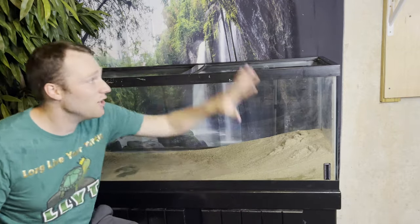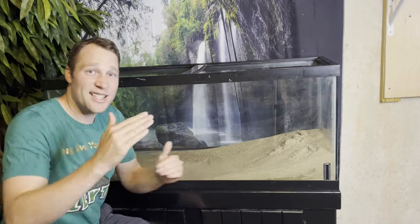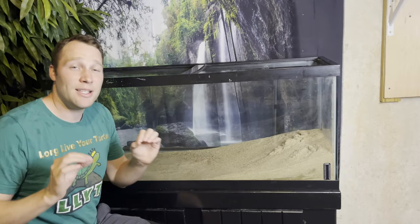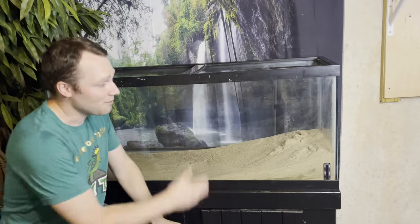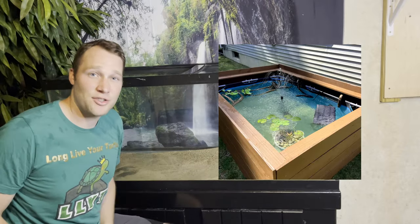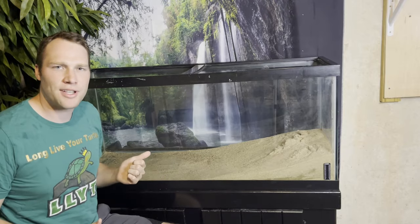First things first, you need your tank stand and your tank. I have a 75-gallon aquarium here. I'm shooting for a medium-sized turtle — around four to six inches — and we want about 10 gallons per inch of carapace length, which gives enough space for your turtle to move around. I'm going with this Aqueon setup here — a solid wood stand with an Aqueon 75-gallon aquarium. My turtles are outside right now but I'm bringing them back in, and it's a great chance to show how to set up a turtle tank without any DIY.